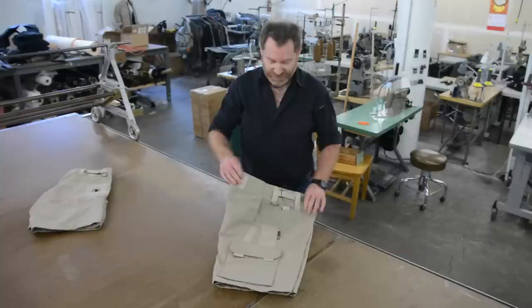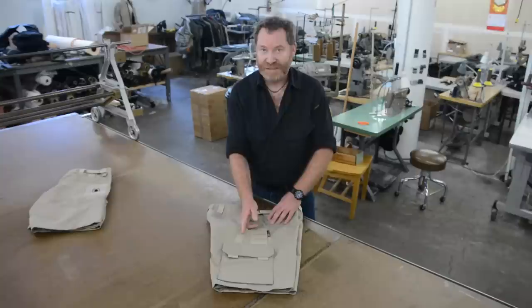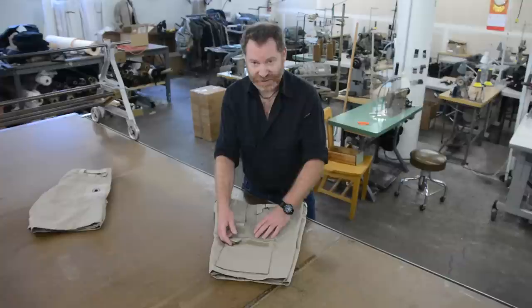On this side of the shorts, you've got the same side cinch system, D-ring, rear cargo pocket, here's the knife pocket, and you've also got the same knife clip protector on the front pocket here on this one as well.